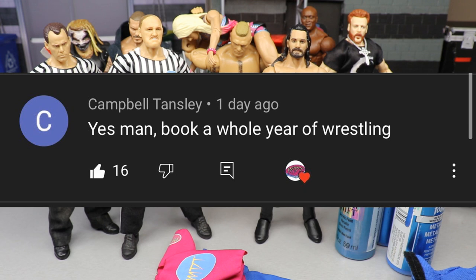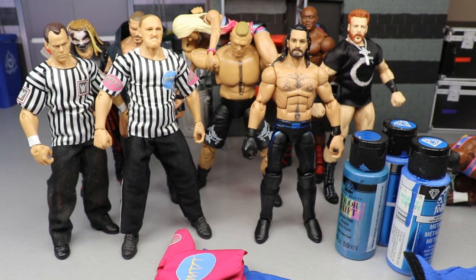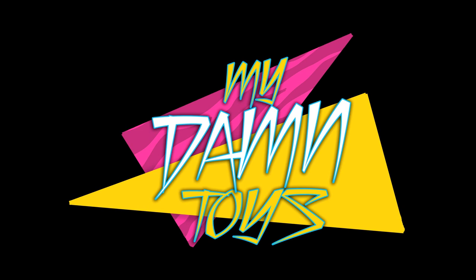Maybe I could book WrestleMania to WrestleMania, show my storylines and match cards with the figures — it may have to be a part series, like four parts. Let me know what you guys think down in the comment section below. Subscribe to the channel, follow me on Instagram and Twitter at MyDamnToys, and I will see you guys in the next video.